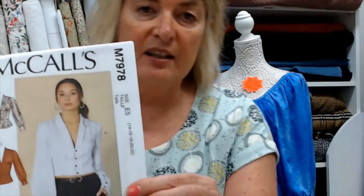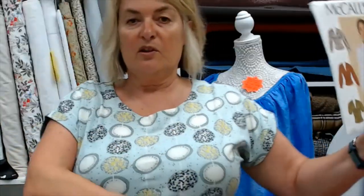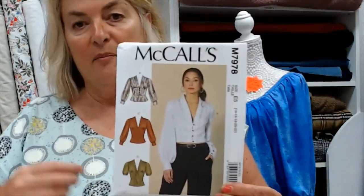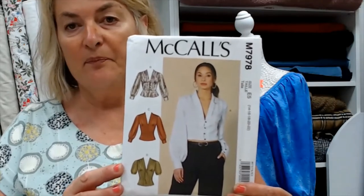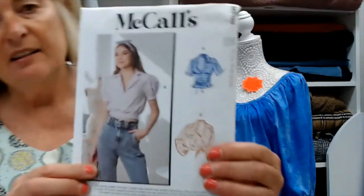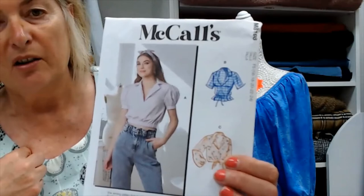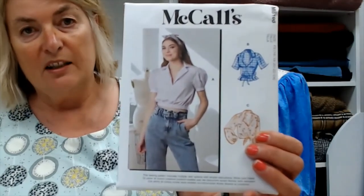I found pattern 7978 which has that kind of inverted bust line — it curves up with little puff sleeves, either long or short sleeves, and little button details down the front. There's also 8198 — again little puff sleeves, a little revere collar detail, and just short with either a tie on the waist or cinched in at the waist.